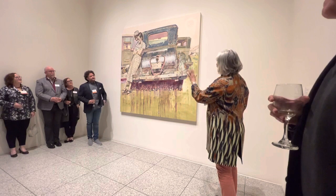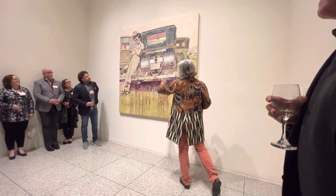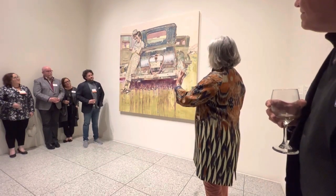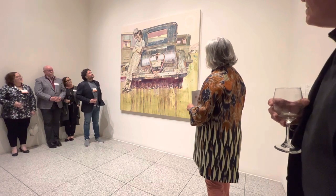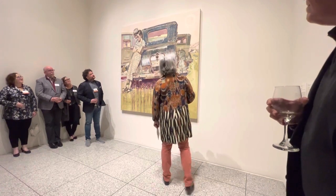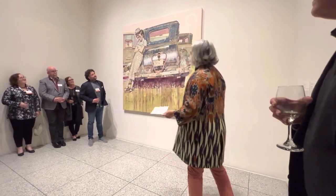Her technique in this particular body of work is to use bright colors to highlight all of the outlines. So from far away it's a realist painting, which is her training from her youth in China. But if you look at the window of the car, it's a devocorn. If you could take any little square like this, it's an abstract painting. Her technique is incredible.